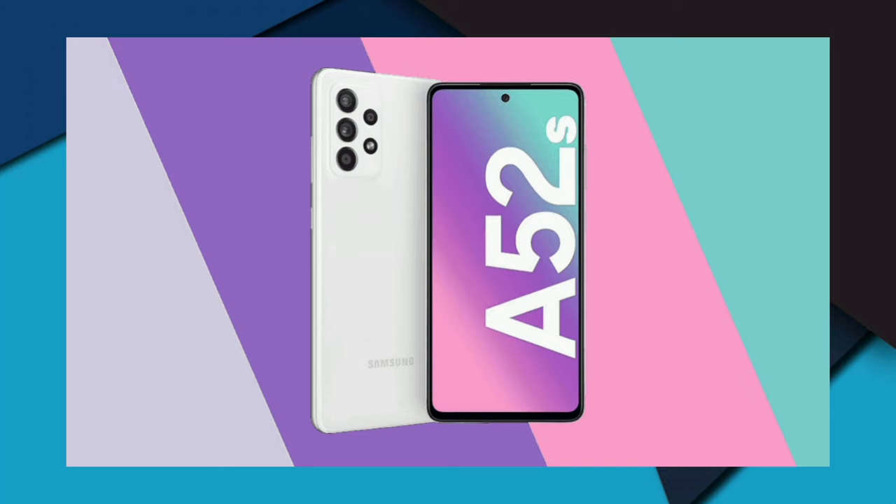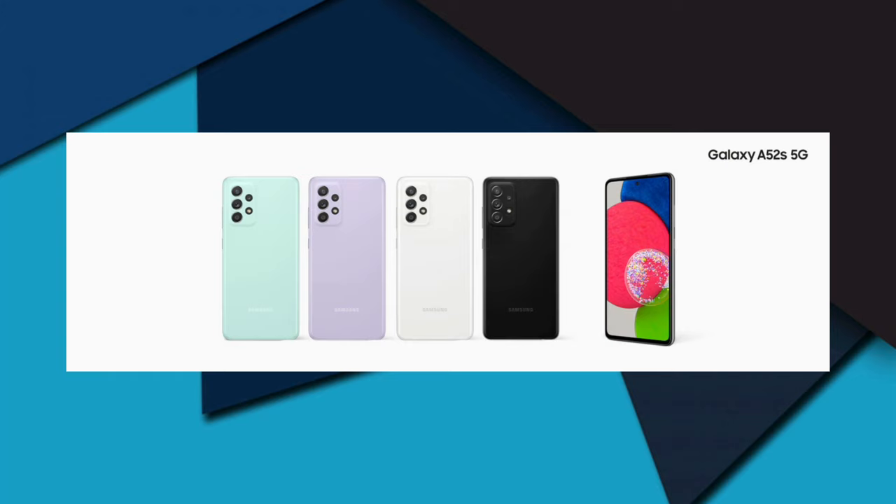The rear cameras are also impressive, featuring a quad camera setup: a 64MP f/1.8 main camera, a 12MP f/2.2 ultra-wide angle camera with 1.12μm pixel size, a 5MP f/2.4 macro camera, and a 5MP f/2.4 depth camera.